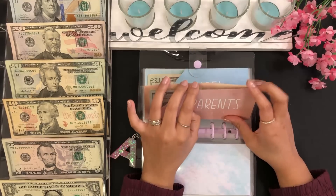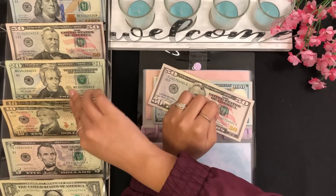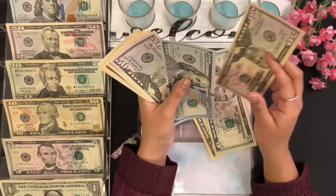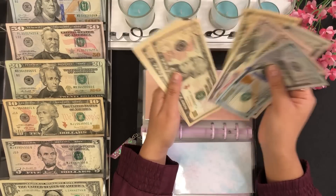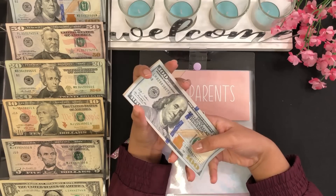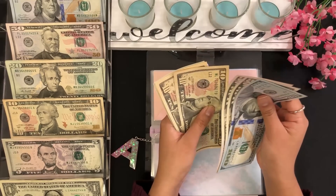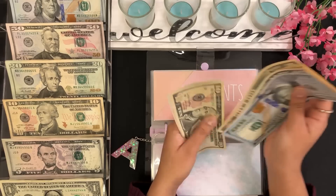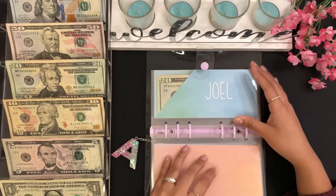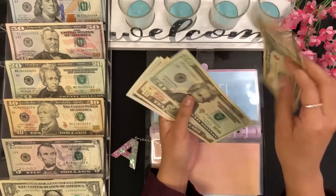Now for my parents, I'm going to be stuffing $65 in their envelope — $50, $60, $65. I'm getting started on saving up for my mom's birthday and my dad's birthday, but that's after using this money for Mother's Day and Father's Day. For my parents I now have $100, $150, $200, $210, $220, $230, $240, $245, and $250 — so $250.